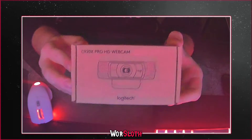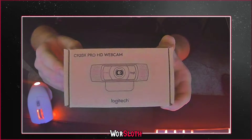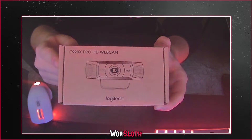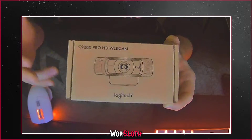What is up everybody, welcome back to another unboxing. As you guys can see, I have bought myself the C920x Pro from Logitech. I got this from Amazon last night for overnight shipping, so it's finally here.